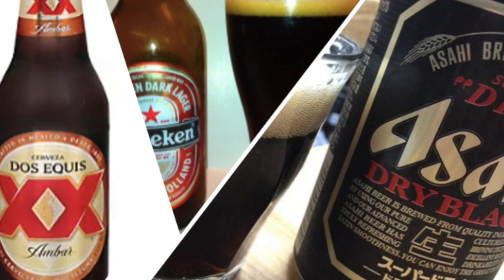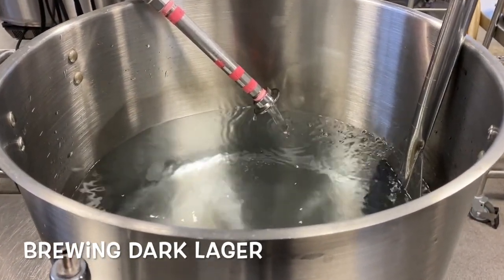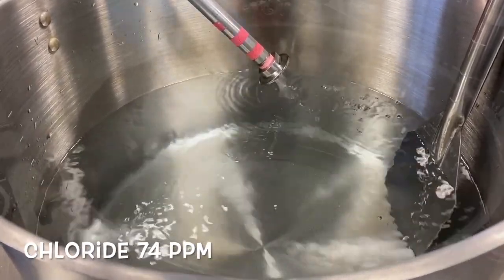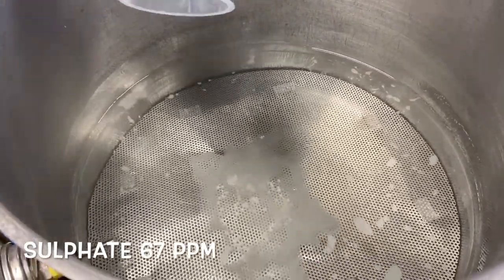It's often brewed as a mass market beer with broad appeal. We're using treated water and adding both calcium chloride and calcium sulfate to achieve our desired mineral profile, as our local water is very soft.